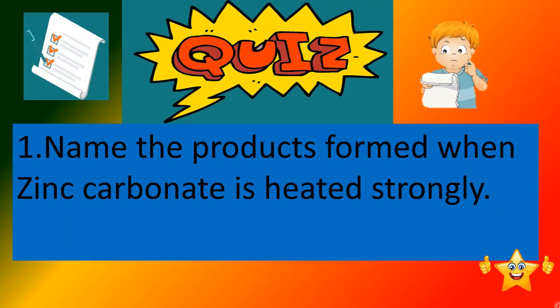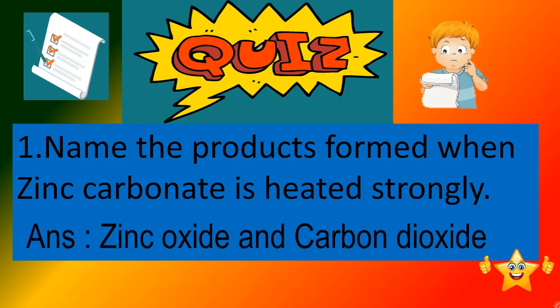Now, it is time for a quiz. The first question is: name the products formed when zinc carbonate is heated strongly. Can you guess the answer? The answer is zinc oxide and carbon dioxide.